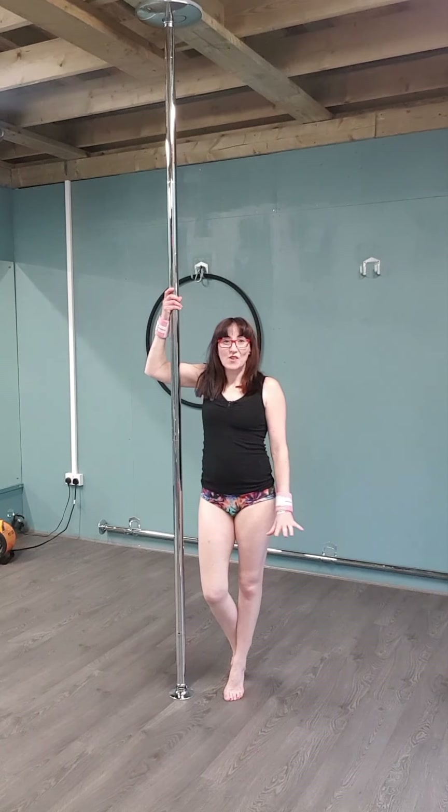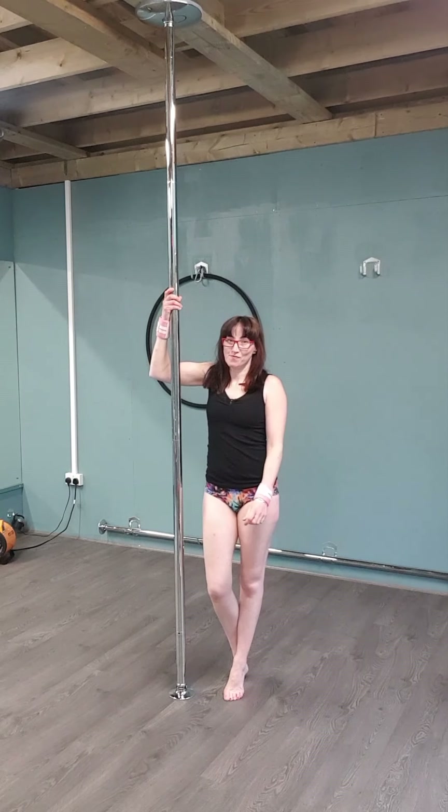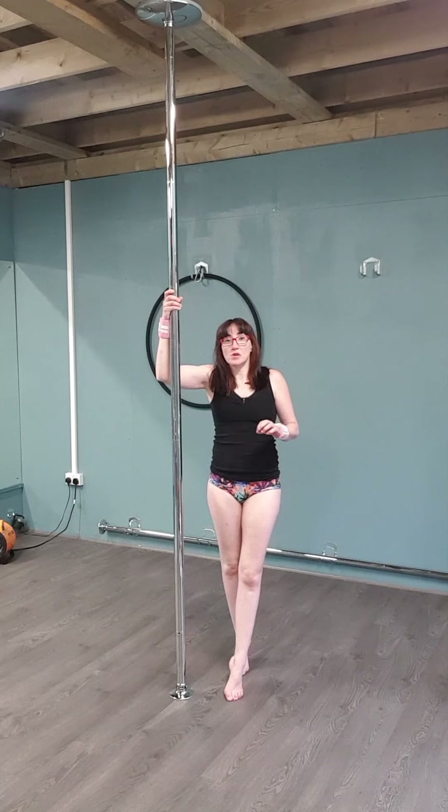Hi everyone, welcome to day 11, the final one. Looking forward to seeing you all tomorrow. We're going to do two more pole moves.